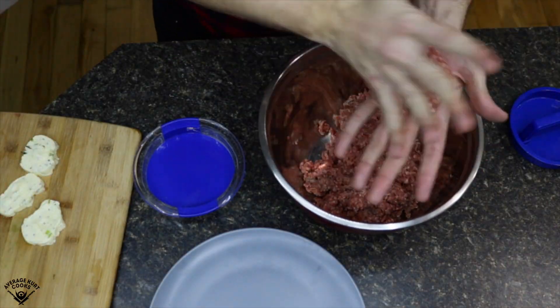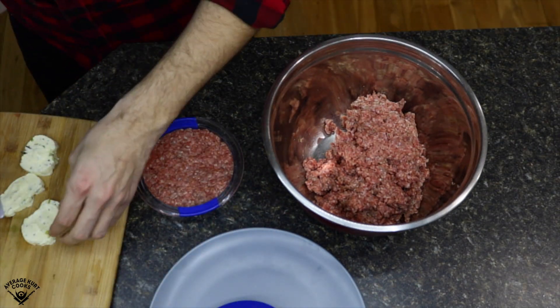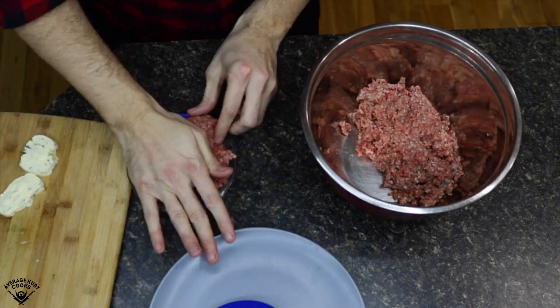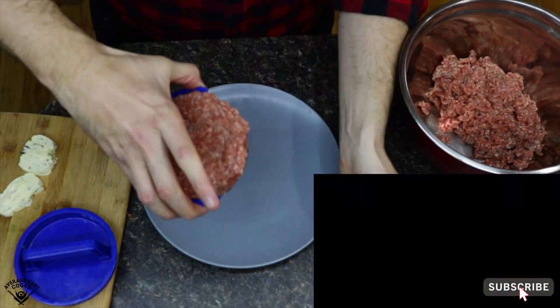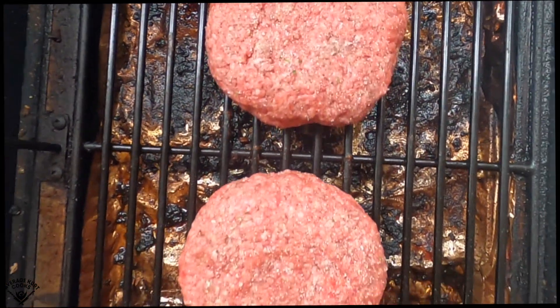To make these patties, I'm gonna use my fancy burger mold thing. If you don't have one, you can still make these — it just makes it a lot easier. I put the meat down, smash it, add the butter, get some more meat, put it on top, smash it, and I got a perfectly formed patty with butter in the middle. And I'm gonna smoke these at 225 for about an hour and a half.